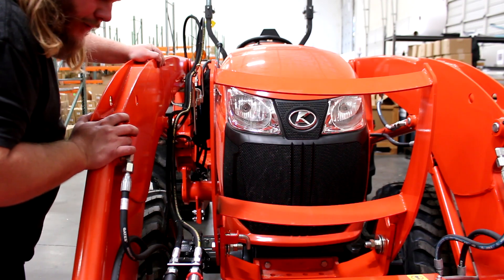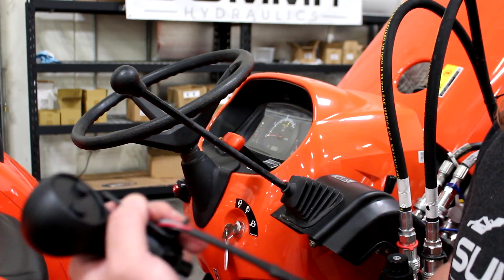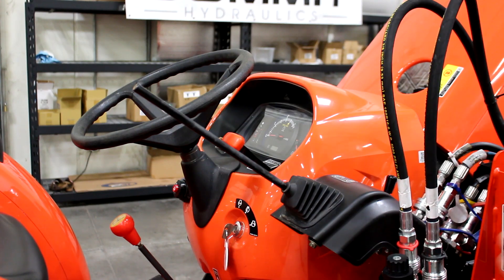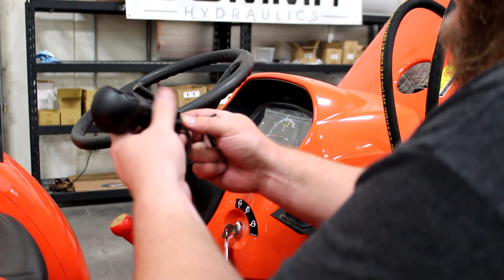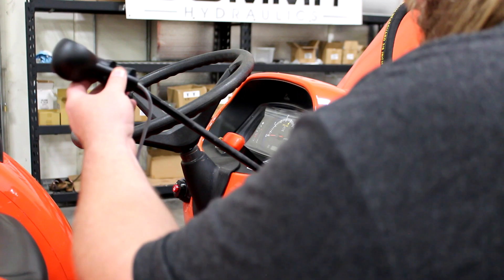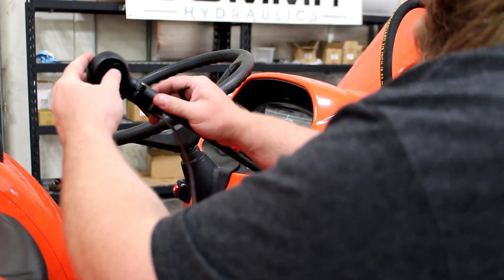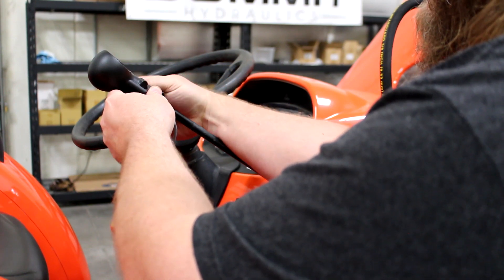Next we're going to remove this rubber handle and install the two-button joystick onto this lever. Our joystick has a series of sleeves inside — for this instance we'll just remove one of those sleeves. The joystick goes on, and then you have four set screws that will fasten the joystick to the lever. Tighten these down.